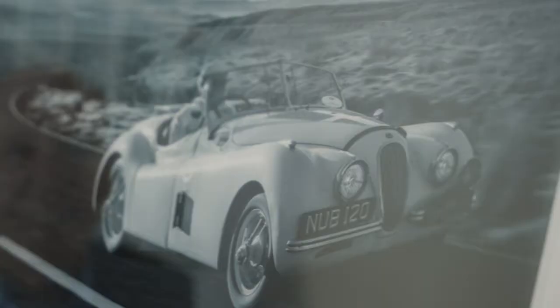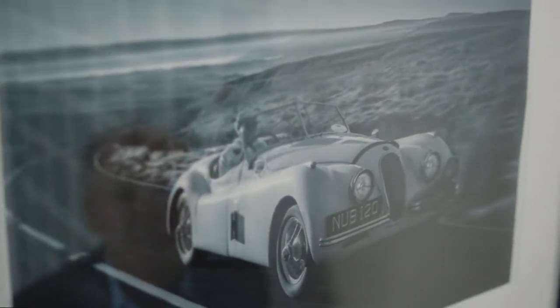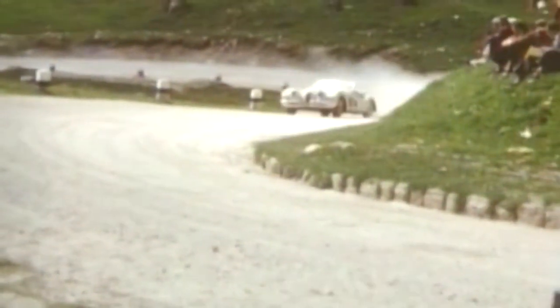When I look at the Jaguar XK 120, first of all I see a very beautiful car and certainly for its time it's a very modern car indeed, but it's also a very capable car as well. Ian Appleyard for instance won the Alpine Rally with it and the RAC Rally with a car named NUMP 120, because that was its registration.